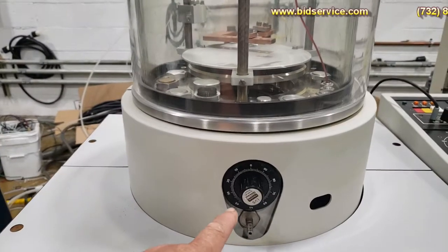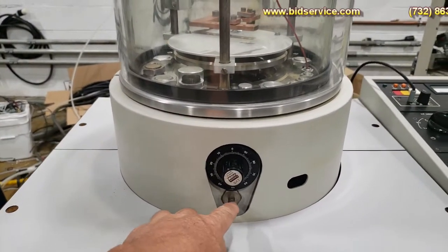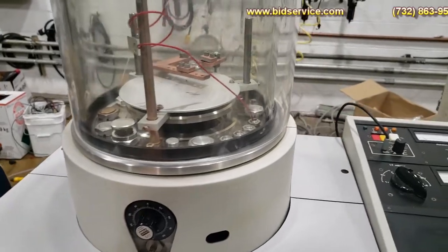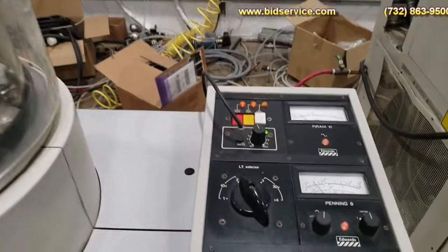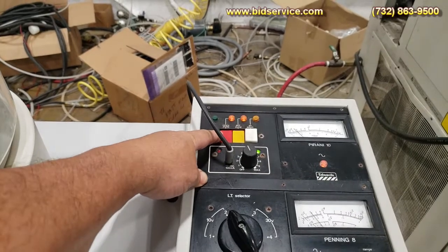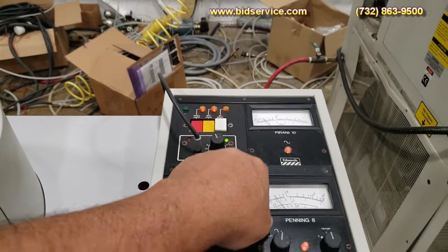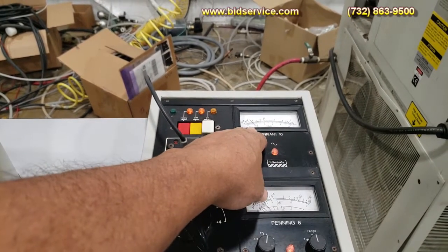On the front here you have your gas to introduce into the chamber. Over here you have your power to your rotary pump, your diffusion pump, and to vent the system. And you have your Pirani gauge which reads your fore line.